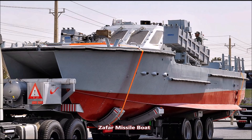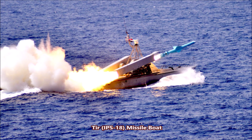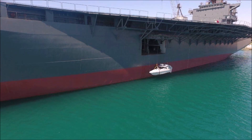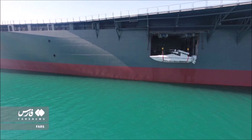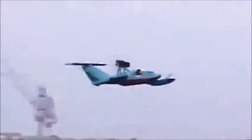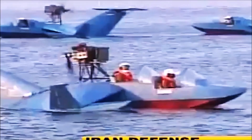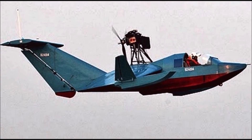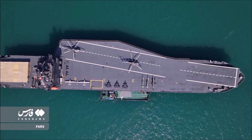These speedboats are small enough to be stored in the two to four internal compartments that open directly to the sea on the sides of the vessel. It's also worth wondering whether this ship could launch the Iranian-made Bavar series of ground effect vehicles — flying missile and torpedo boats developed between 2006 and 2012. The Bavar-1 and Bavar-2 series serve with both the Iranian Revolutionary Guards Corps and the regular Iranian Navy. That covers the known specifications of this new Iranian experimental drone carrier from 2025.